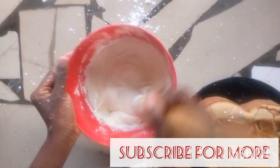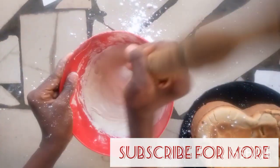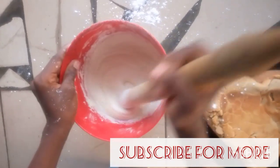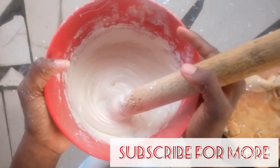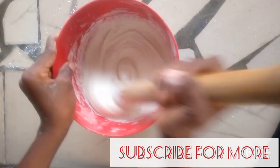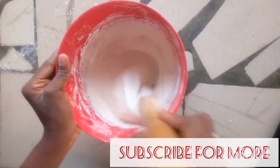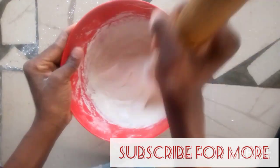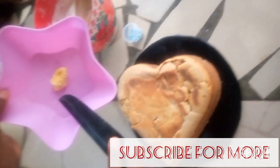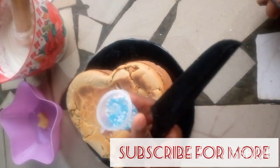Can you see how it looks? You can continue mixing this. This is going to be so amazing.